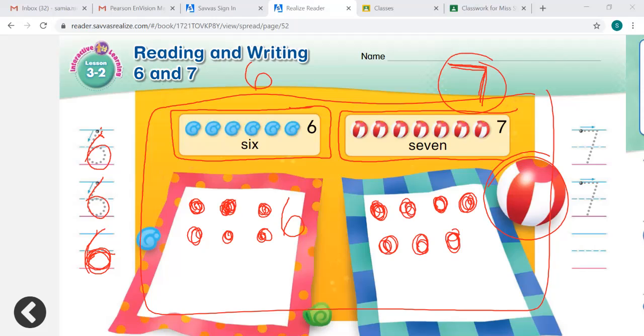Let's write the number 7 in the air. Hold up your finger and trace the number 7. Now let's trace it on our paper. We start at the dot, we go to the right, and then we go down. Let's do it again: start at the dot, go to the right, and slant down. One more time: we start at the left, go to the right, and slant down. Good job.